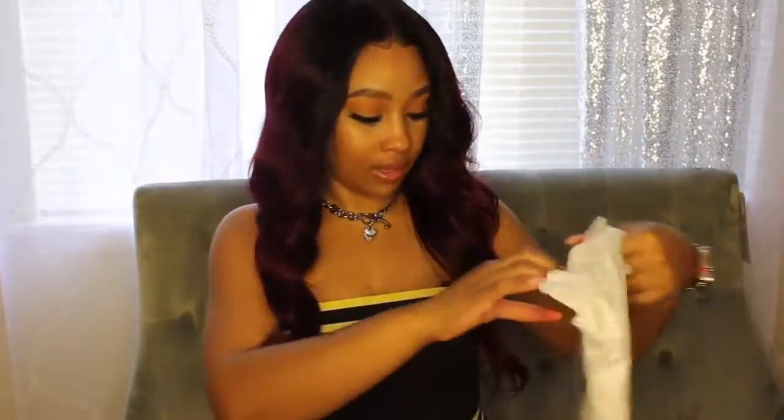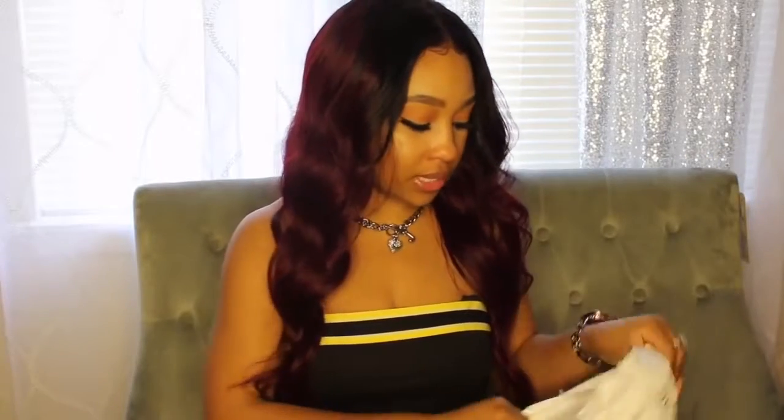The package came FedEx Express so it was super fast shipping. I have three 20-inch bundles and an 18-inch closure — I do not have a frontal, this is a closure. I didn't even put any powder on the part or really customize it; all I did was pluck some of the hairs out of the front a little bit to get it to look more like a frontal.